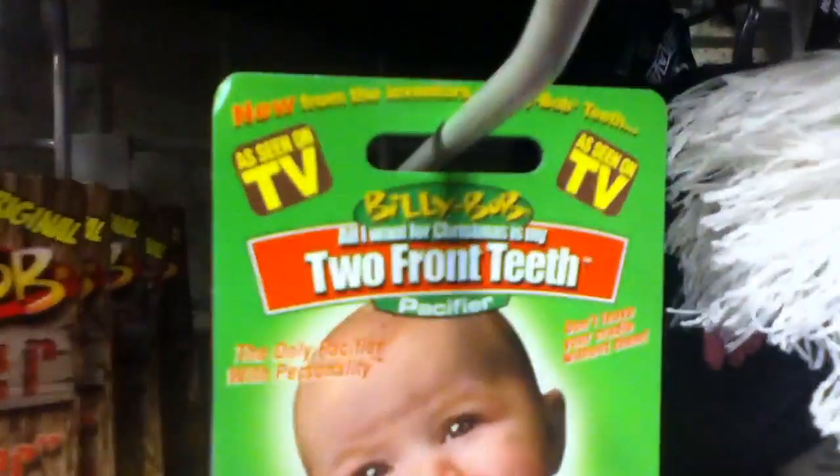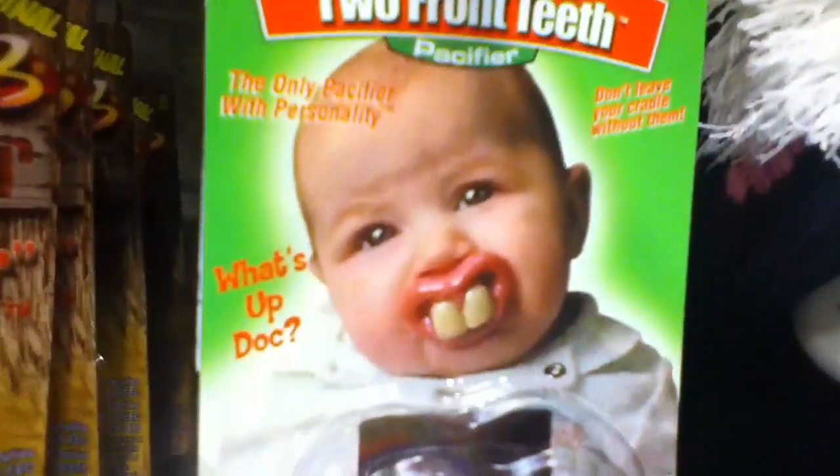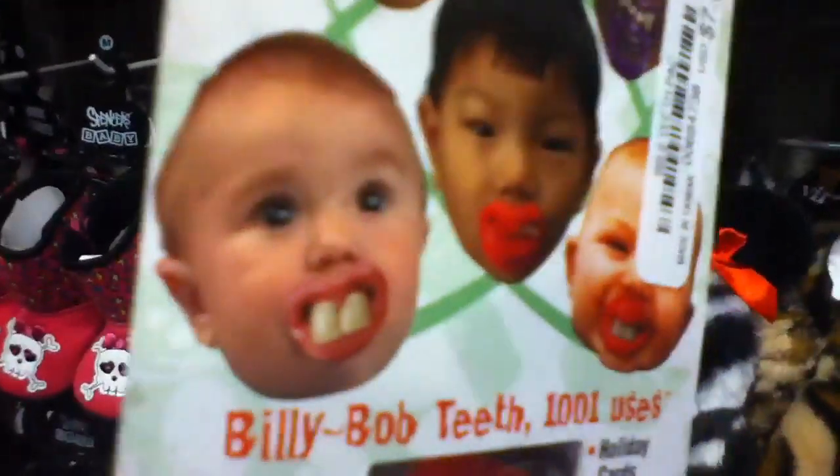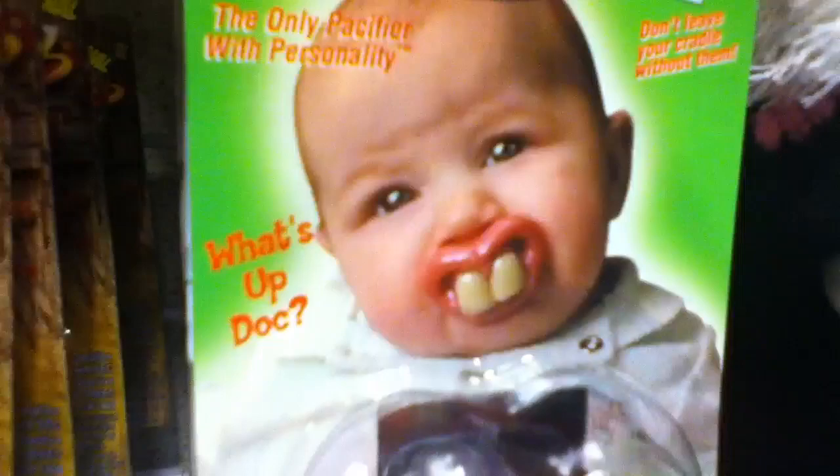This is Mike Mozart of the Toy Channel. Check out these Billy Bob Two Front Teeth pacifiers for babies. This is a pacifier. Check this out — you shove this in your baby's mouth and there are different styles, making your baby look like this when you're pushing him around in the stroller.